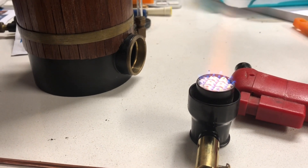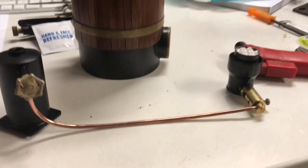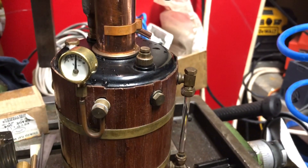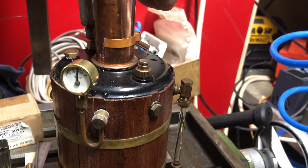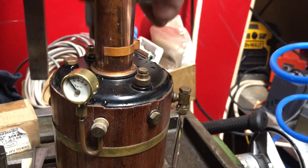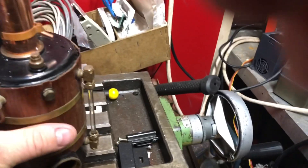So I guess what our next step should be is seeing if we can raise some steam. Okay, here we're going to do a boiler safety valve blow-off test. It looks like it safely blows off at around 55 to 60 psi and has plenty of capacity to deal with all the pressure that that airline is putting out.